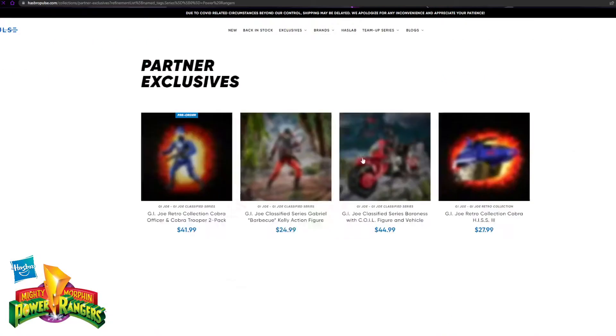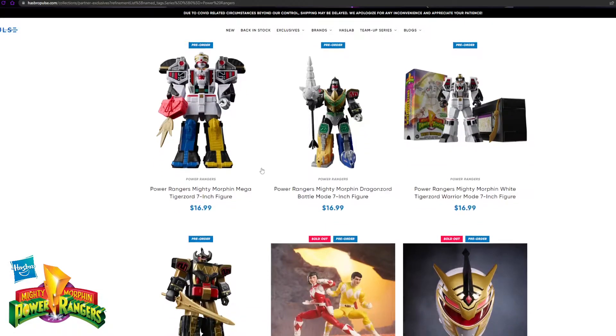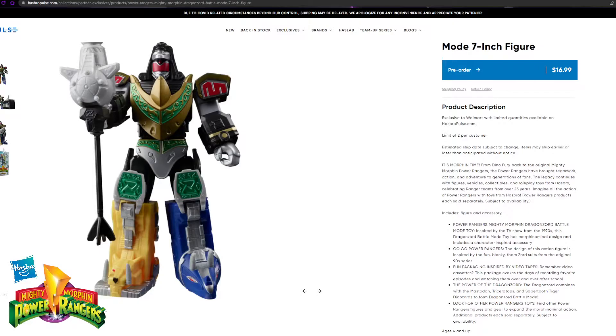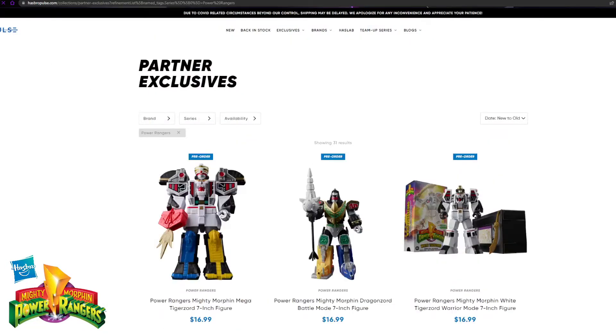That is the Mega Tiger Zord. You guys can also see the Dragon Zord next to it, which I've pre-ordered along with all the others besides the black and gold one — I'm not necessarily wanting that one. Like I said, it's $16.99 and they'll come out in August. It's very detailed for the cost. I'm expecting to pay like $30 for these and they're $16.99. Normally for Marvel Legends figures it's $27 to $39 sometimes, so I think these are a steal, honestly.